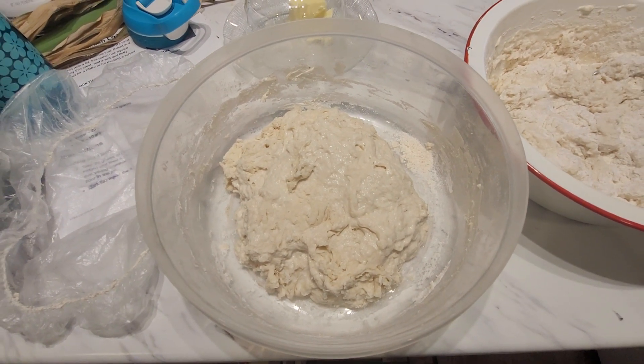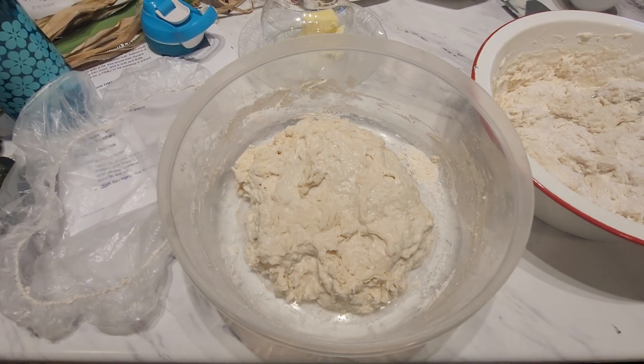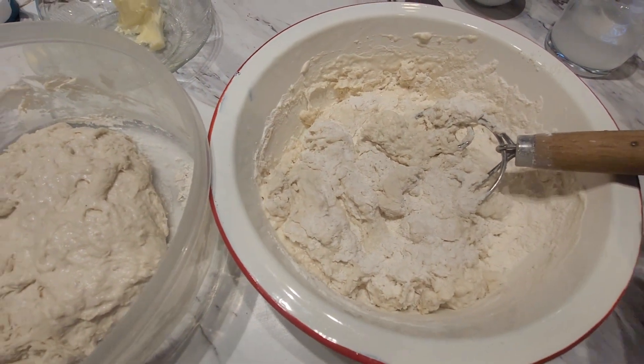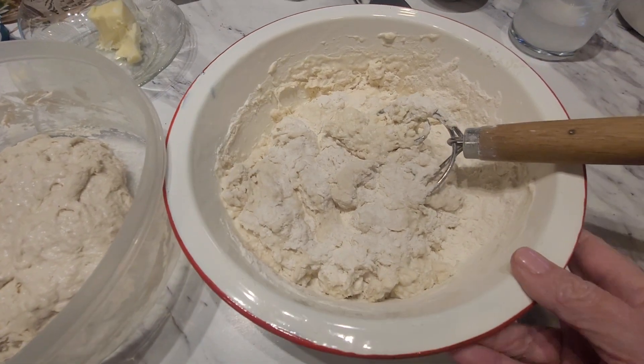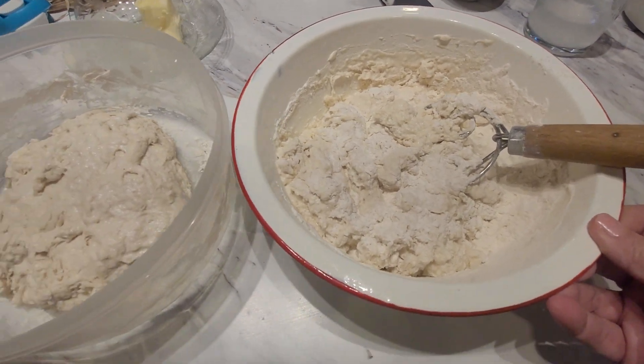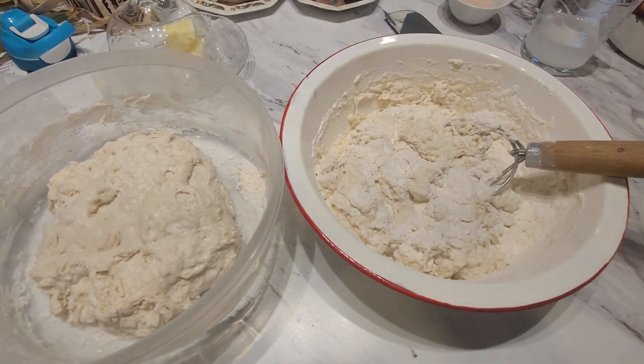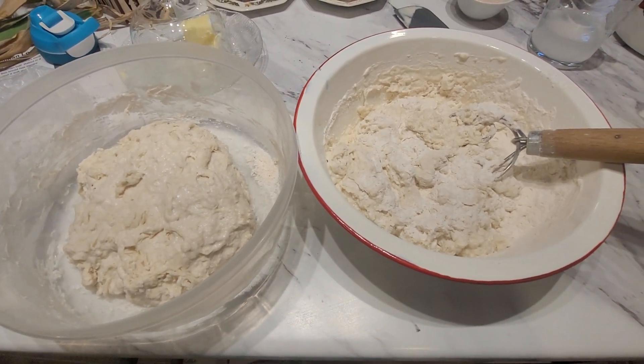There's the process so far, and of course I weigh everything out. If anyone's interested in my recipe let me know and I can share that with you. Anyway, enjoy, have a great day, bye for now!